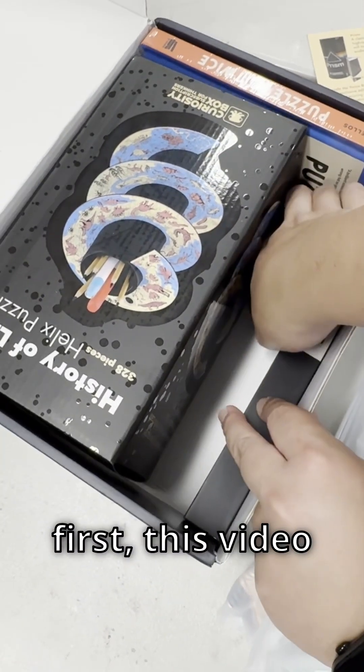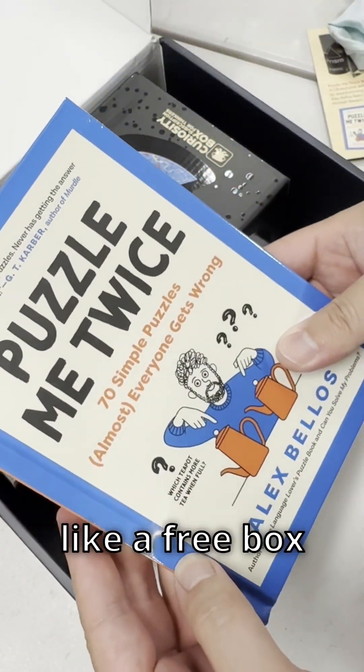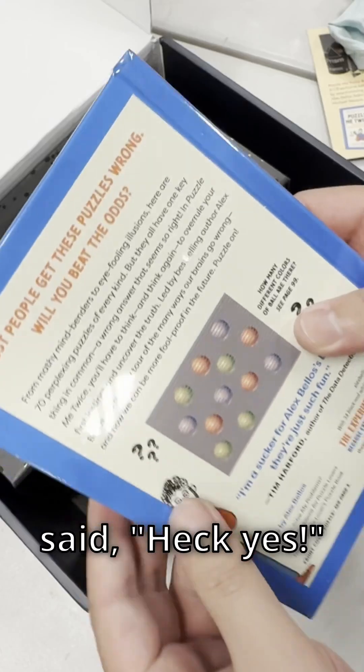First things first, this video is 100% an ad. CuriosityBox reached out to me and asked if I'd like a free box to promote to my viewers, and I said heck yes.